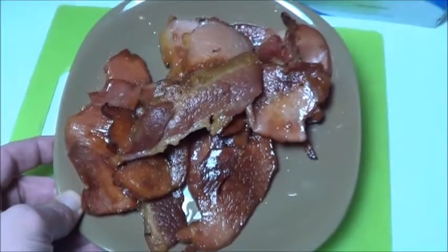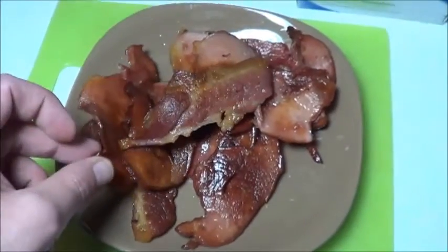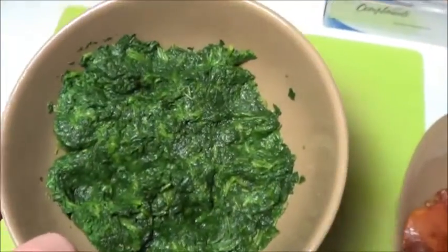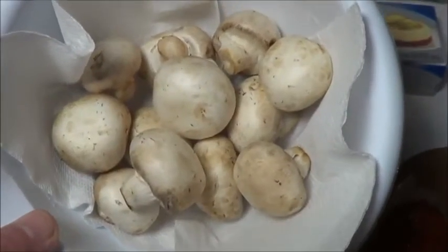Some nice looking bacon ends, all cooked up from the toaster oven. Gotta love these bacon ends. A little bit of cream cheese, some once frozen spinach — I've thawed that out and drained the vast majority of the liquid from there. And, as you would have guessed, a bunch of mushrooms.